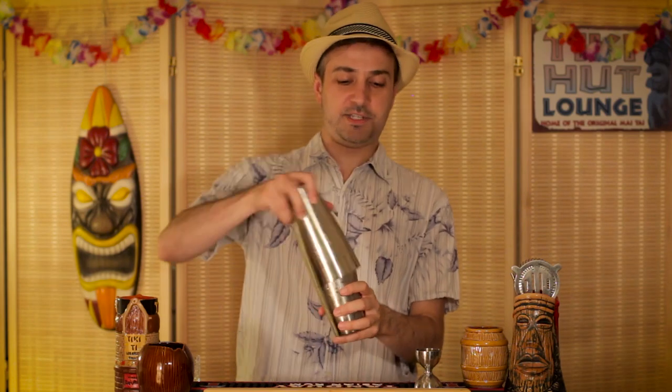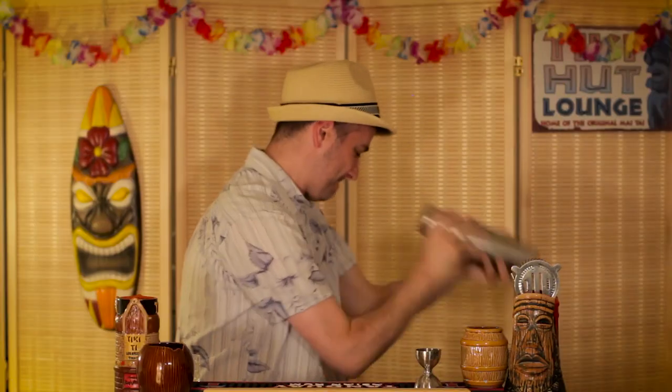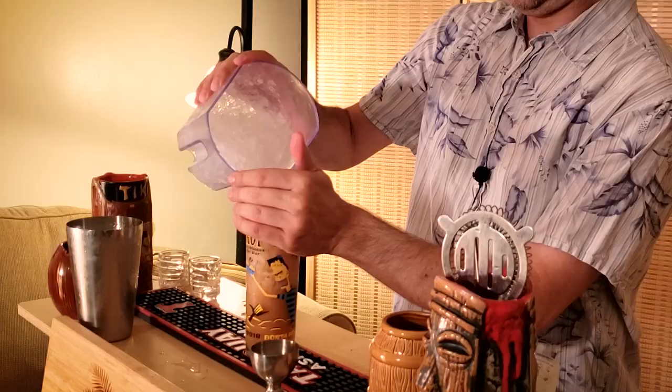Let's make this thing a slushie — it also just sounds cool. Now the original recipe calls for a Pilsner glass, but we're just going to use a Collins glass in this case. Let's pour it all back in. You can add a little bit more crushed ice to fill if you want. Toss the straw in, and there you go — the Castaway.